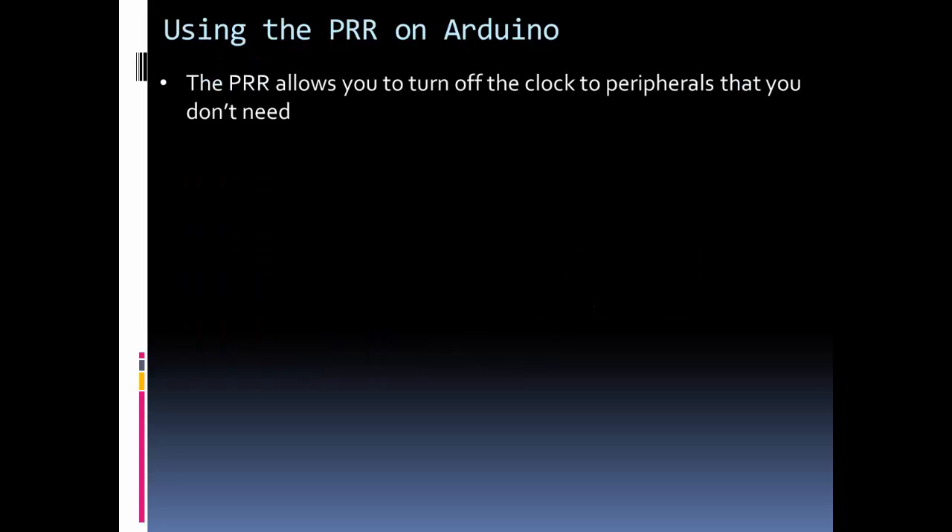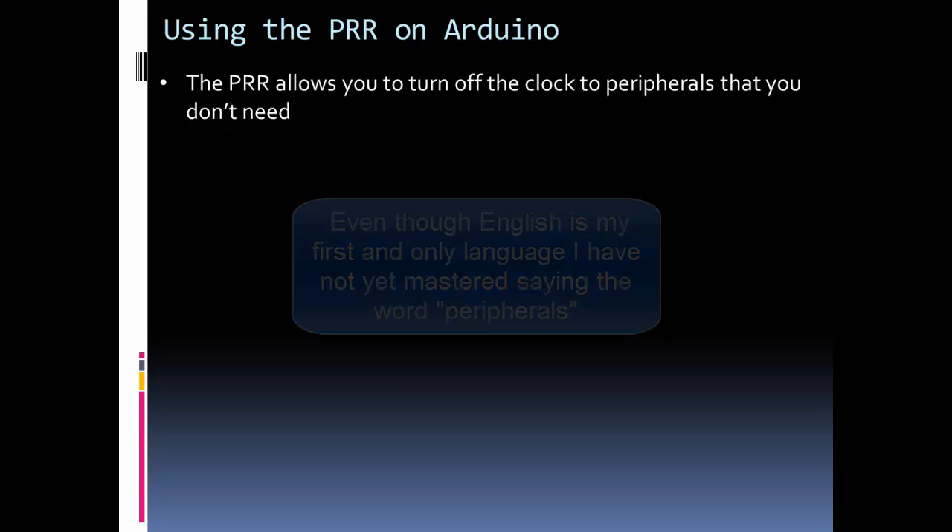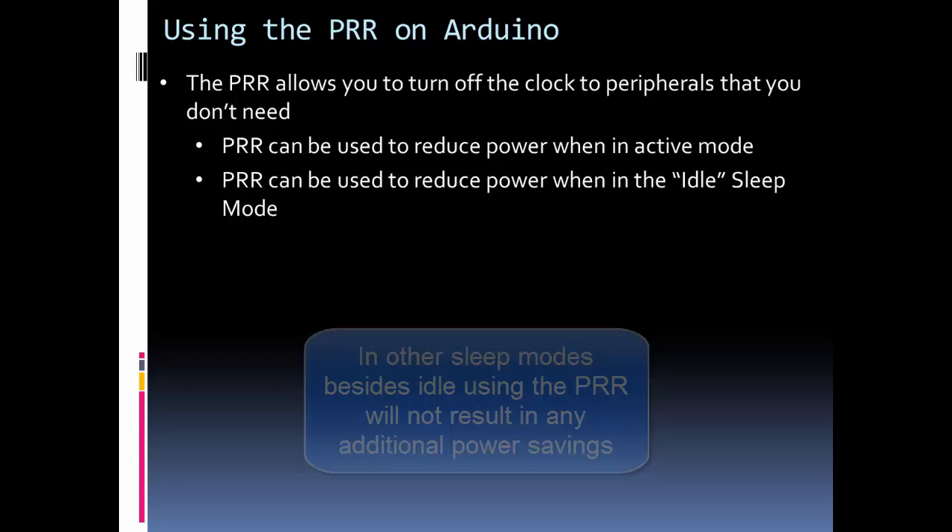The Power Reduction Register, or PRR, allows you to turn off the clock to peripherals on the Arduino chip. Basically it allows you to turn off functions that you're not using, but the Arduino main clock as well as the CPU still runs, so you can still use the Arduino unlike sleep mode. The PRR can be used to reduce power during normal activity or in idle sleep mode.